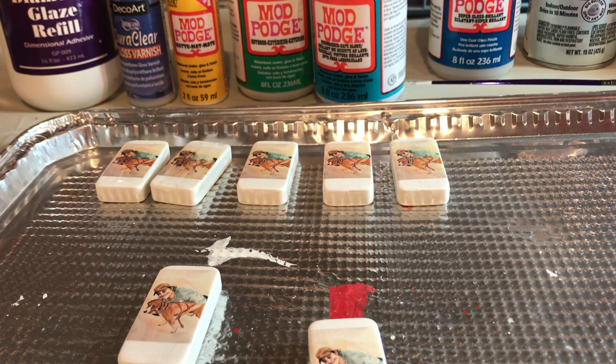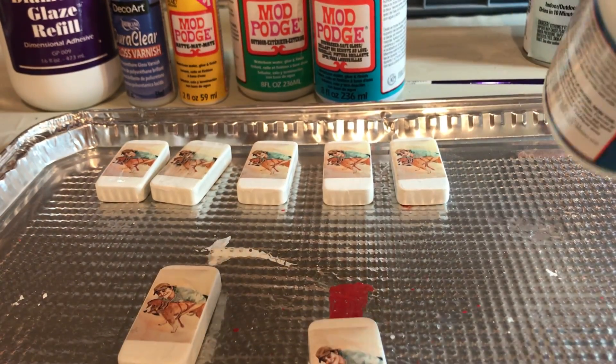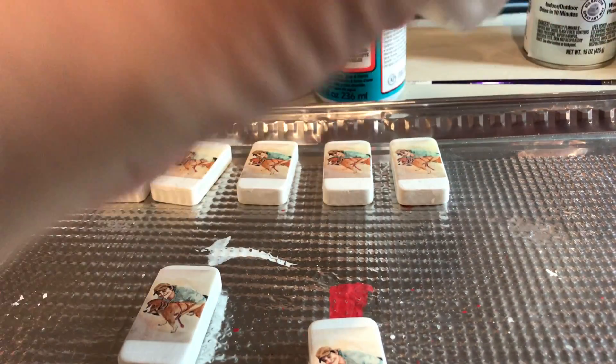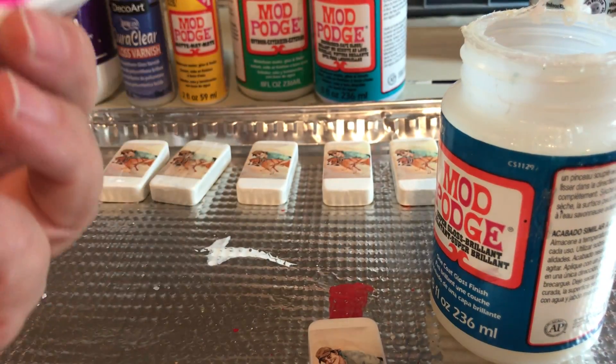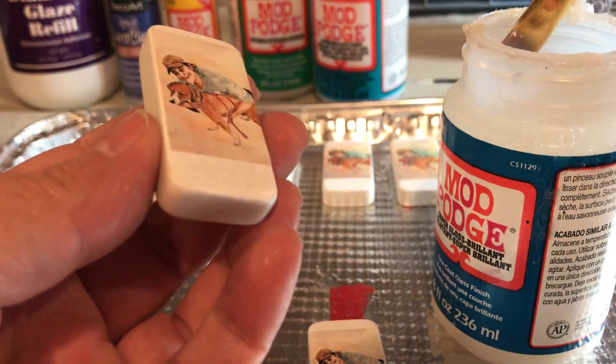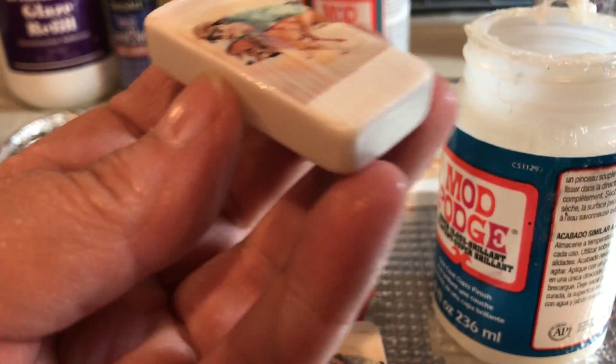Here we go on number six — our super brilliant gloss. Very thick product.